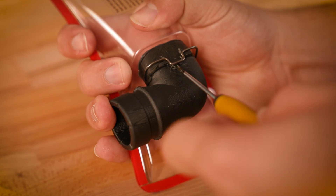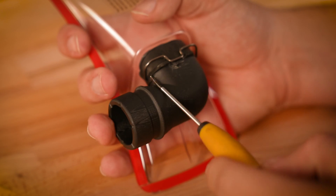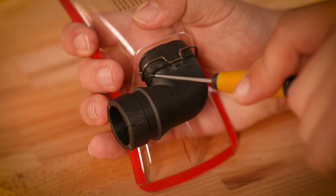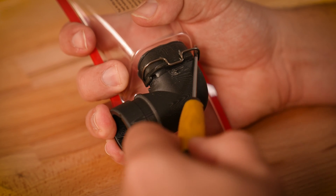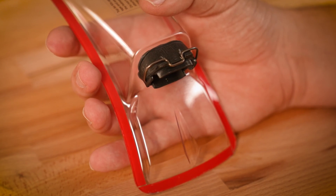Using a screwdriver or pick, lift the spring over the locking feature, releasing some of the pressure. Take care not to dig into the polycarbonate. Once released, you will then take your pick or screwdriver to one side and apply outward pressure while lightly pulling on one side of the adapter. We recommend to fully release the adapter that you apply a small bit of releasing pressure on the opposite side, allowing the adapter to simply fall away.